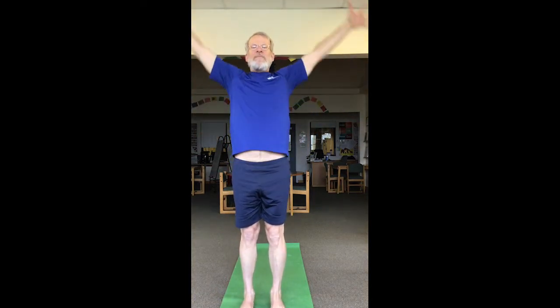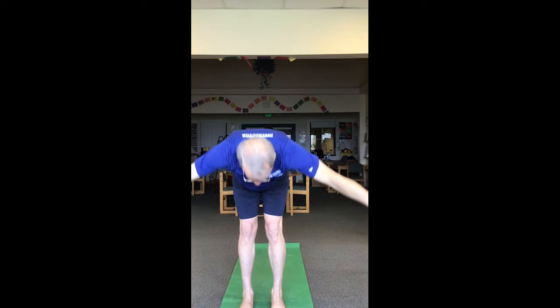Bring it back to center — that was three each side. Add arms, neutralize the neck, shoulders away from ears, sink a little lower, off the heels, hold hold hold — and stand. Well done.